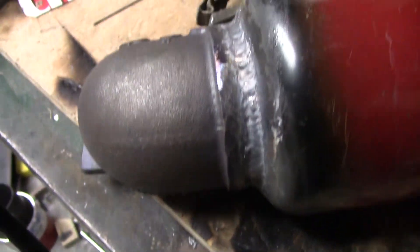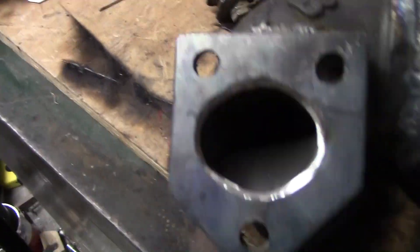So I welded the ring on the inside - it just welds on like that. All right, there it is, all the welds.